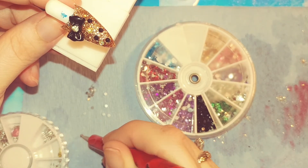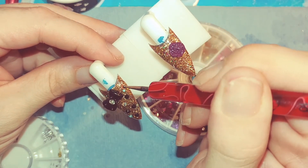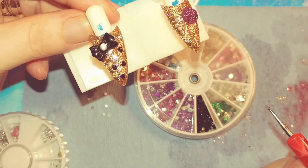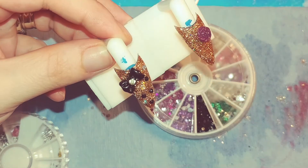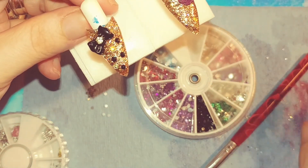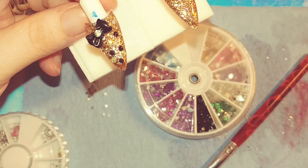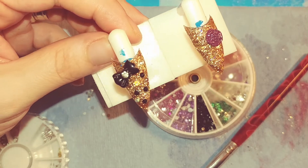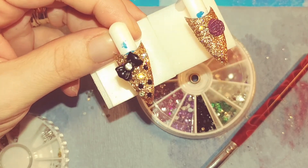I need to get me a better rhinestone picker-upper thingy! So I just randomly placed rhinestones all over. Depending on the lamp that you have, you are going to want to cure this for one minute in a CCFL LED UV lamp, or if you have just a UV lamp it'll be two minutes, or if you just have a LED lamp it'll be one and a half minutes.